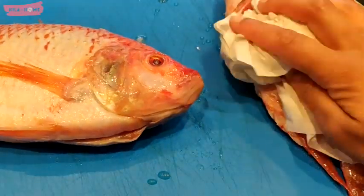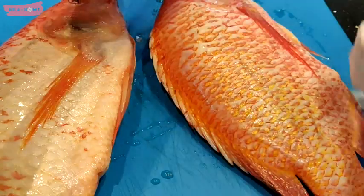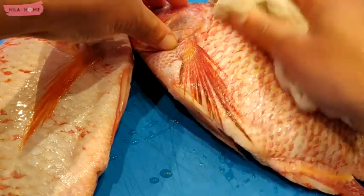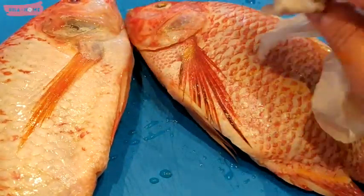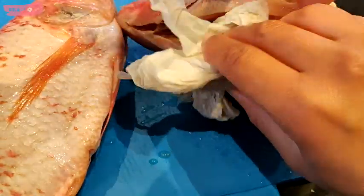I'm using a paper towel to dab it dry, and you do want to make sure that you remove as much water from the surface as possible, because we want that marinade to stick to the skin and make it really lovely and crunchy when we bake it.